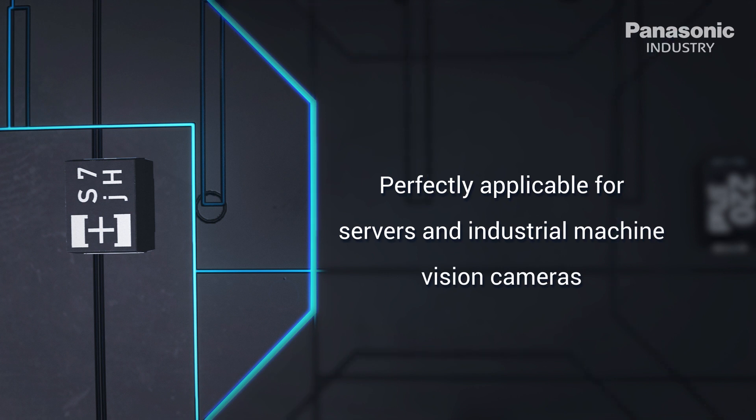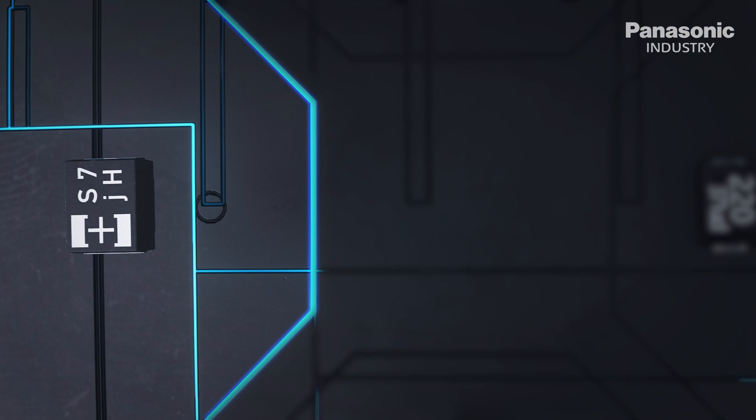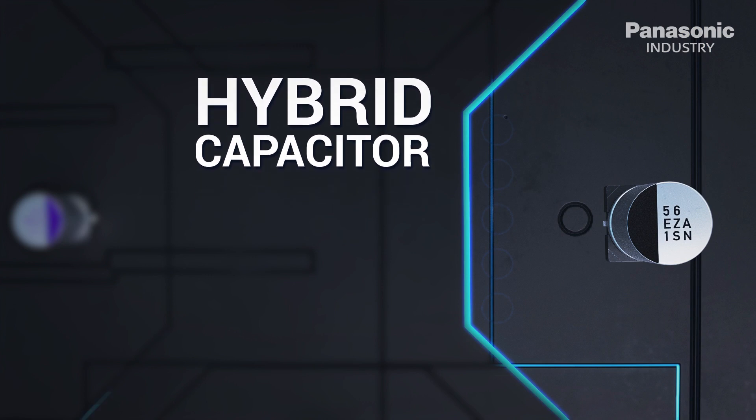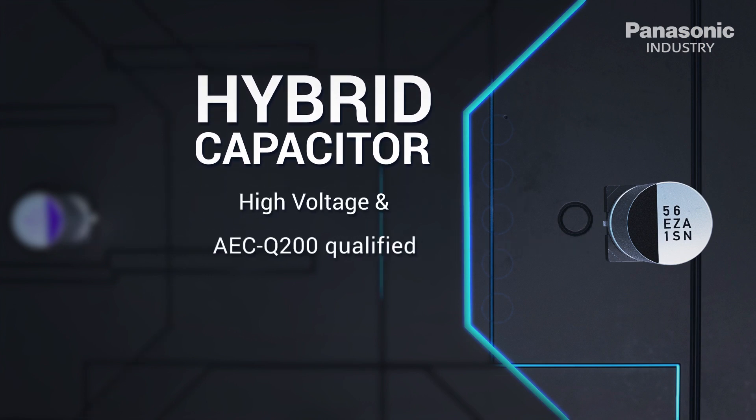While MLCCs are sensitive to thermal shock, polymer capacitors have great development potential to achieve higher ratings on density, field stress, and temperature due to their working mechanism and dielectric materials advancement. The hybrid's liquid electrolyte allows a complete automotive grade portfolio such as engine control units, infotainment, motor power supply, and battery management systems with very low leakage current. Its strength makes it an exceptional endurance capacitor.